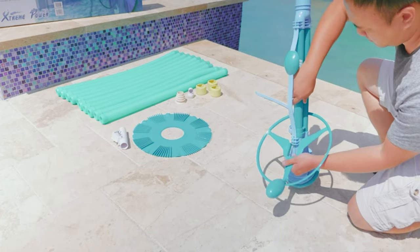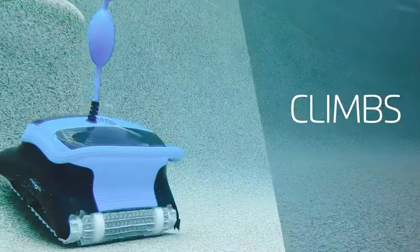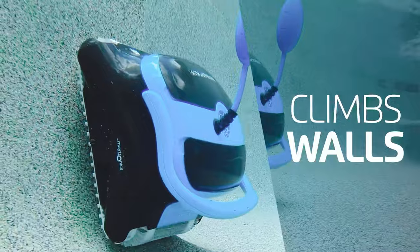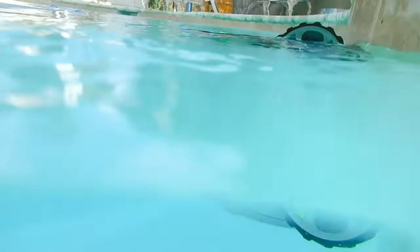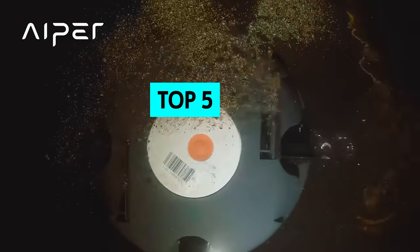Most people prefer to have a swimming pool in their backyard, and these pools can be a great source of fun and relaxation. However, pool maintenance isn't fun, especially if you don't have a pool vacuum. In this video, we will explore some of the best pool vacuum cleaners on the market, so you can keep that pool looking beautiful.